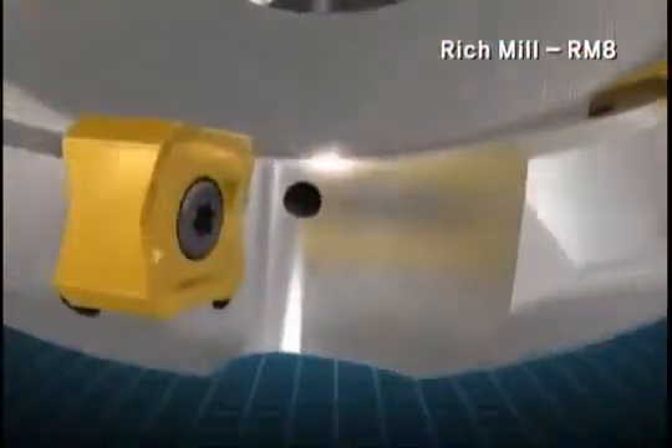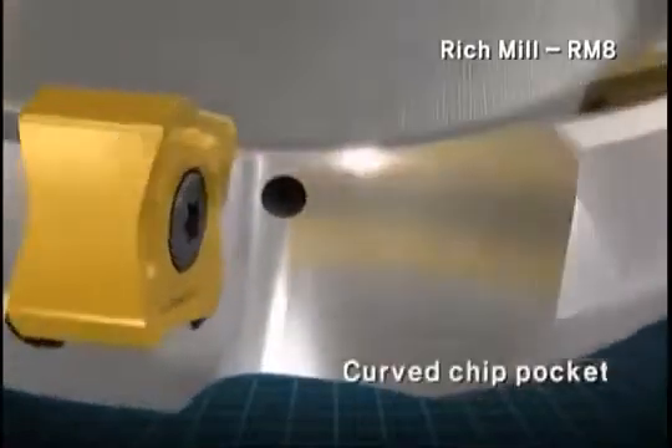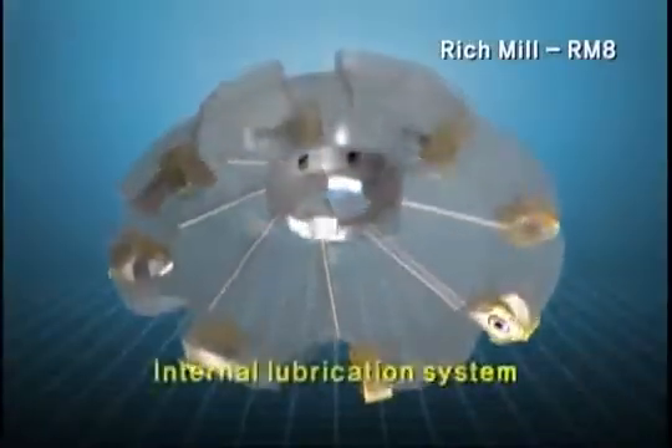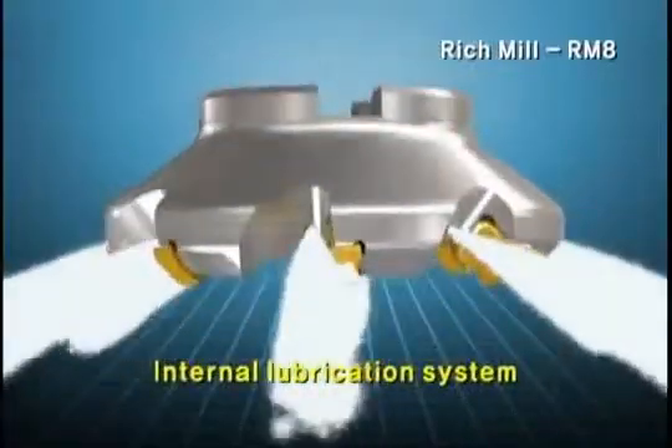The insert of RM8 has a curved chip pocket for better chip flow, which is beneficial for cutting. The internal coolant system enables effective cooling and chip discharging.